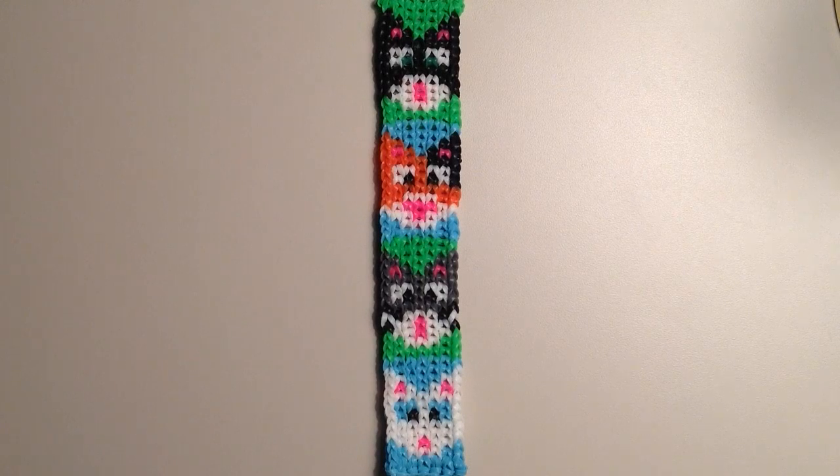Hi, it's JordanTeen1, and in this video I'm going to be sharing with you the pattern for my new cat bracelet. I had done a dog bracelet a few weeks back and I had gotten some requests for a cat, so this is what I came up with, and I think it turned out really sweet.